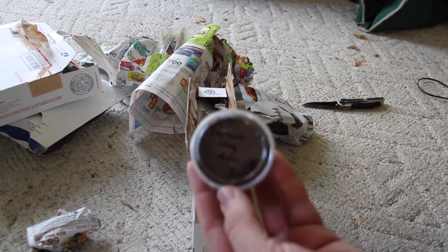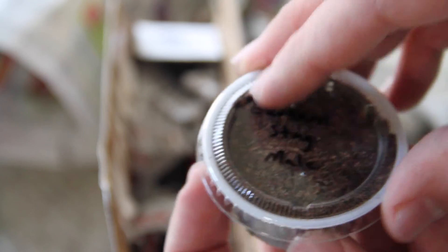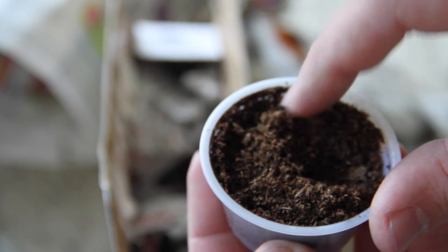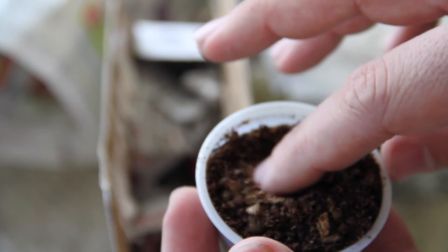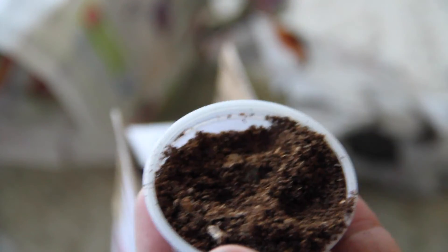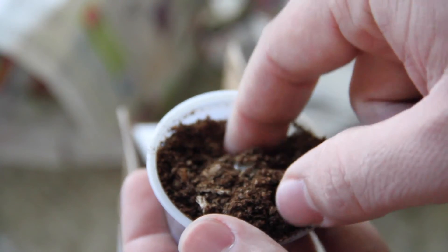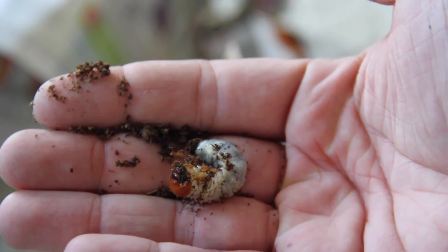Elephant stag beetle — there it is. Alright, so there it is, and that is the male.